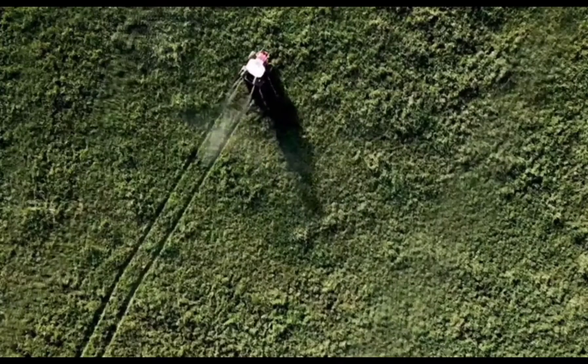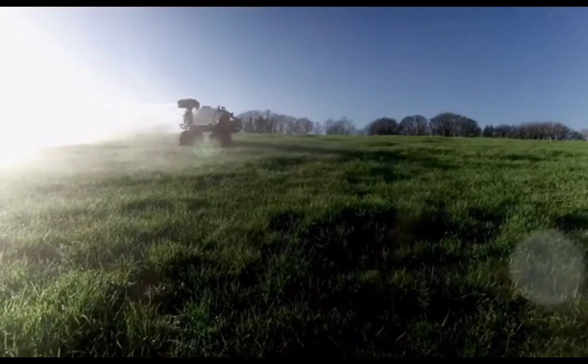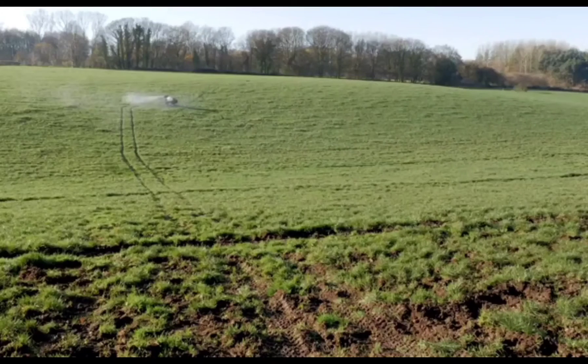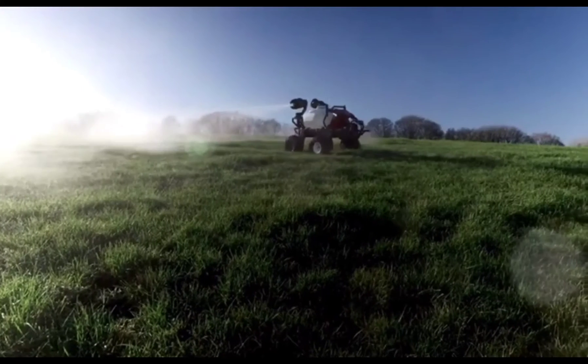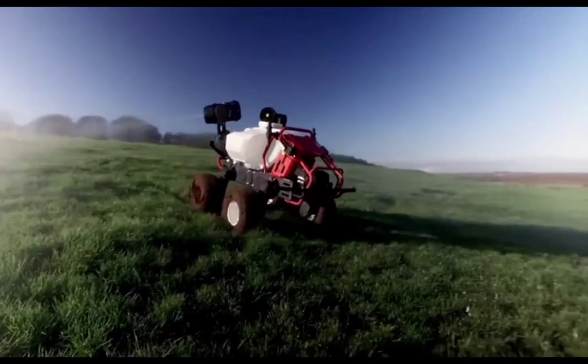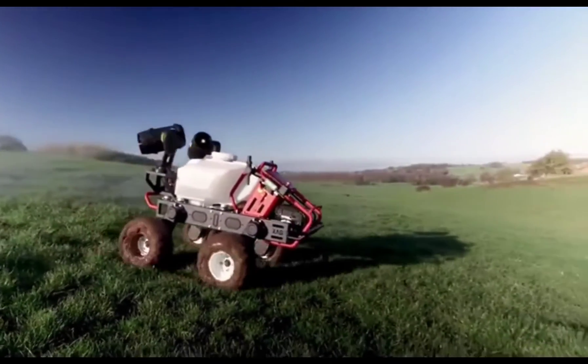The two powerful spray cannons can cover a width of up to 12 meters in a single pass, and droplet size can be controlled between 60 and 200 microns. The brushless direct-drive cannons each have embedded gyroscopes that automatically maintain their spray angle over rough ground.